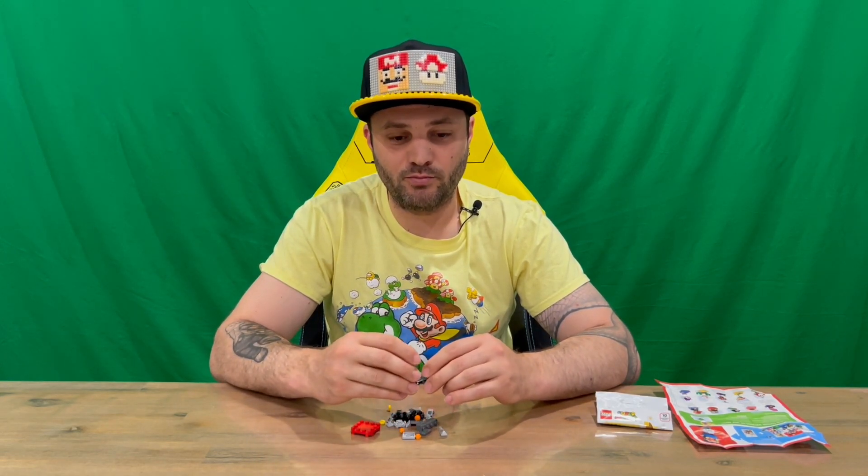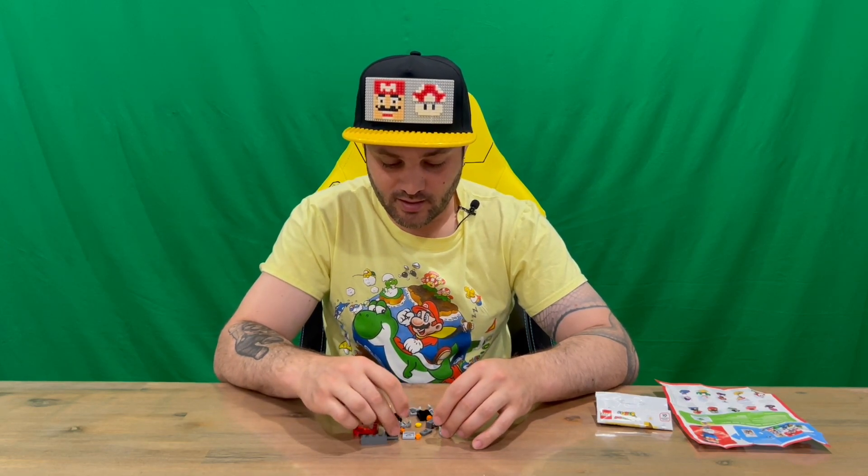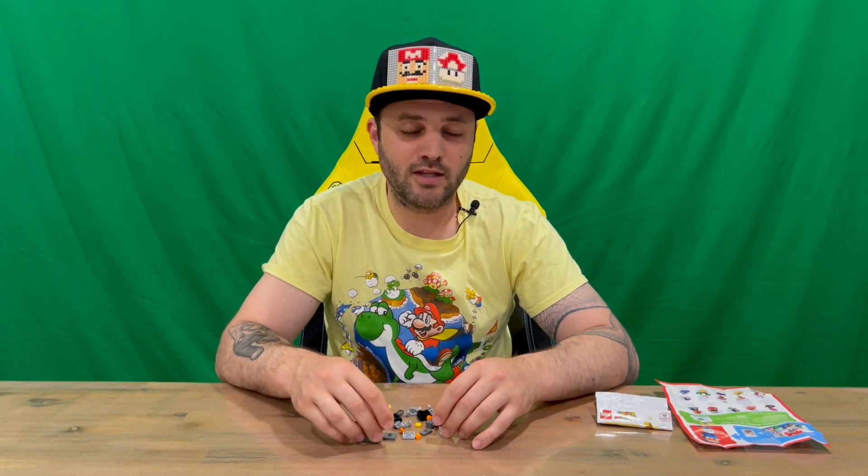What we're going to do now is put him together off camera, then we'll talk about it in the outro. We'll bring Mario in and attack him and see what happens. Do let us know down in the comments what you think, and if you haven't already, subscribe to the channel.